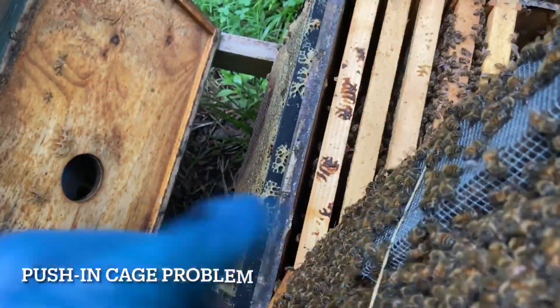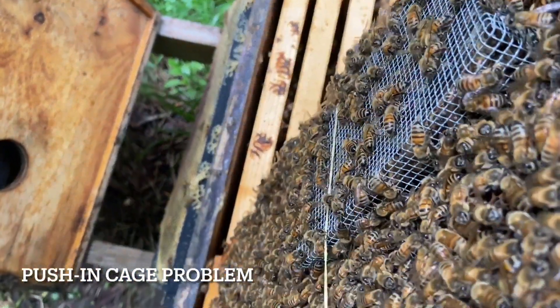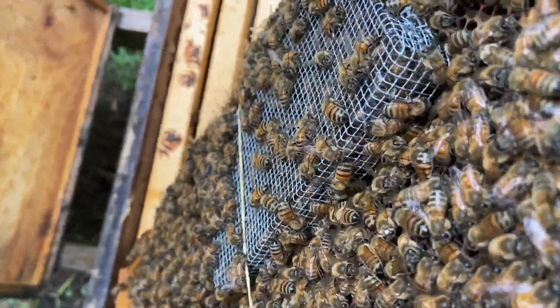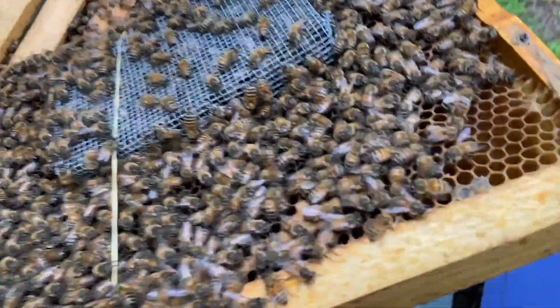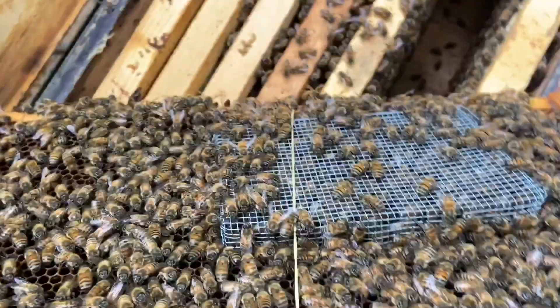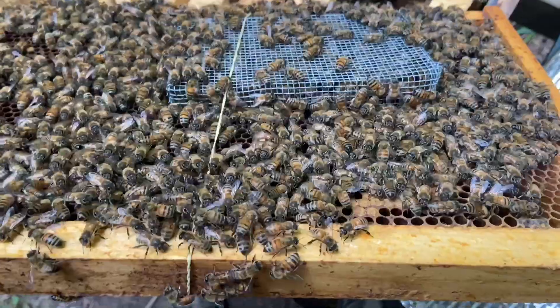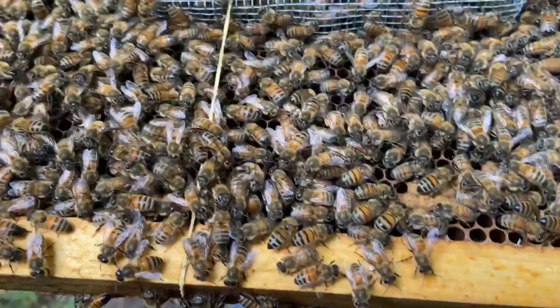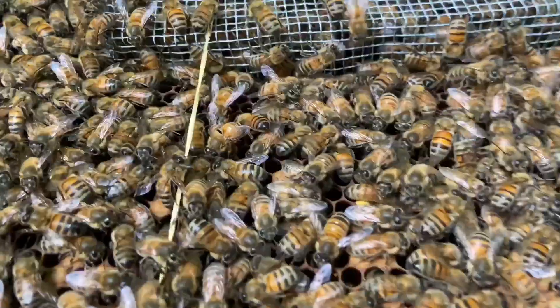Let me show you a little pushing cage problem. I pulled a couple frames out ahead of this and saw the queen walking around there. She was under the cage when I put her in here, so take a look at what happened.